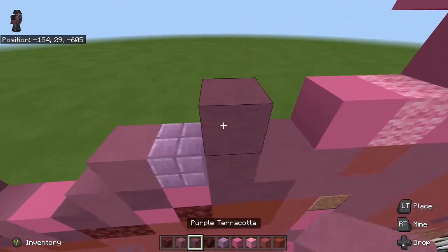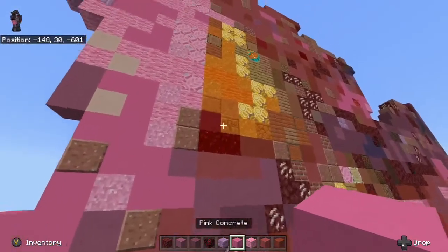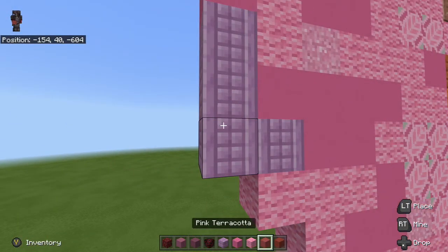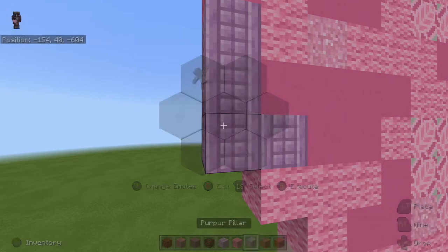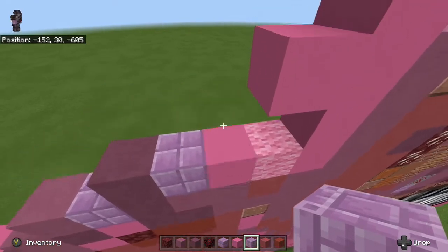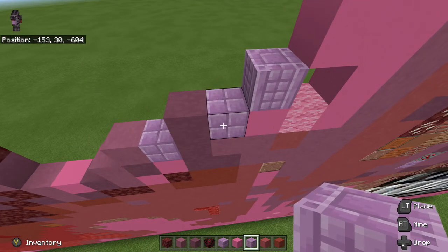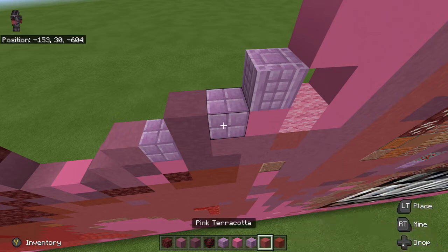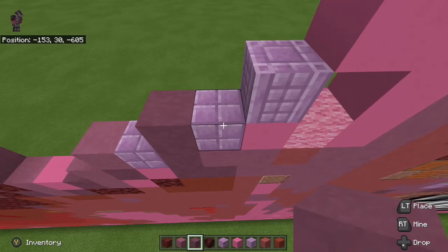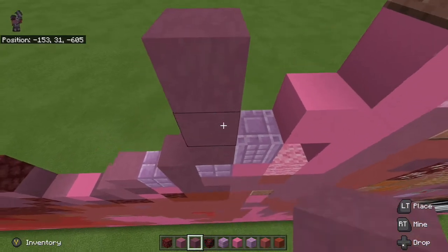Okay, next thing I'm going to do is place a purple block right next to it. We're also going to need to grab the pillars, so I'm going to go over here and grab this. I don't know which block to get rid of — let's try pink wool, hopefully we won't need it. I'm going to make it diagonal from the purple block we just placed.